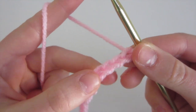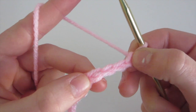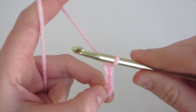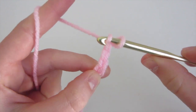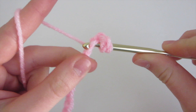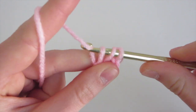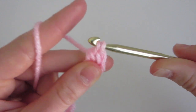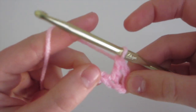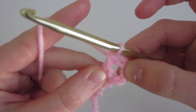Now that we have our 27 chains, we're going to do one double crochet in the fourth chain from the hook. So we're going to skip one, two, three, and insert into this fourth stitch. You're going to yarn over, insert into the chain, yarn over, come out — so we have three loops on the hook — yarn over, pull through only the first two, yarn over, and pull through the last two. That's one double crochet. And this chain three is going to count as one of the double crochets.